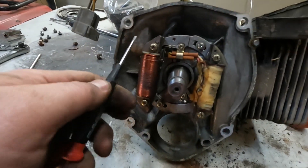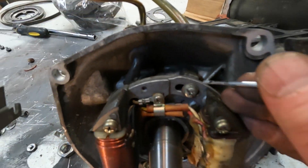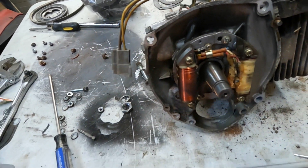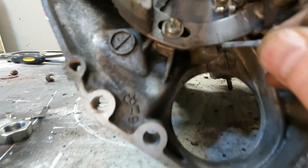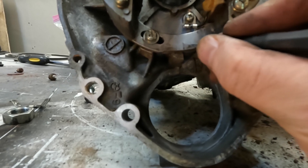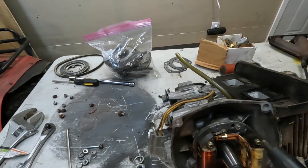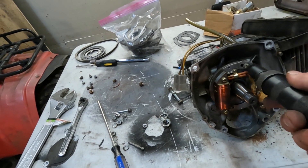Now we're down to the stator. What I like to do is make a mark where this is so you know where to put it back. Just put a couple scratches — this line right there should line up with this casting here. That's for this side, and then on this side I just put a scratch up there. You might have to use an impact screwdriver for these screws sometimes — it can be pretty tight and you don't want to strip those out.